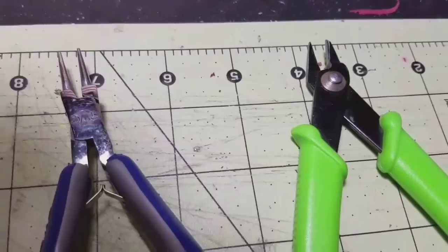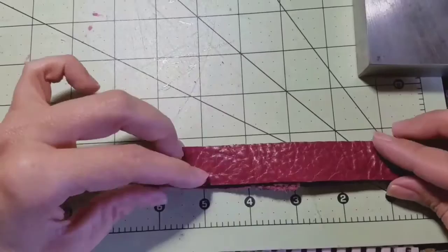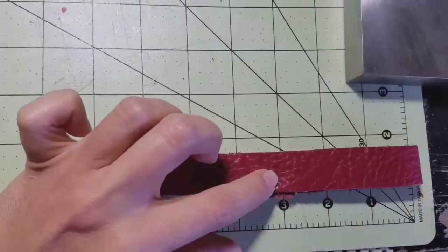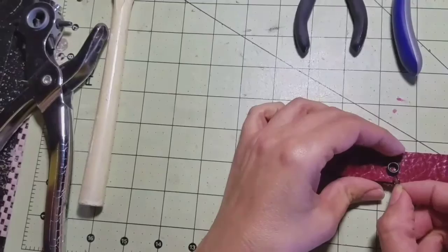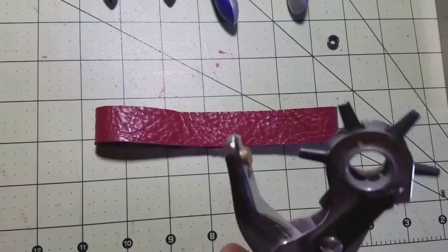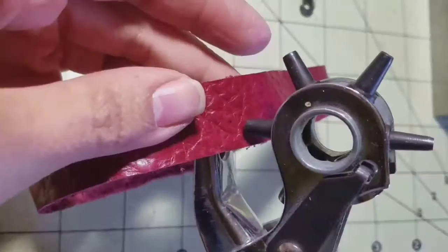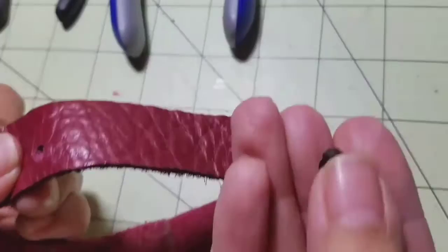This is what we're gonna use to make the hole in the leather — it's like a leather hole puncher. You also need three types of scissors, the charm, and a hard surface, because you're going to be using a little hammer to hammer the little piece that goes in the hole — where you've made the hole for the jump ring to insert. I've already measured the center of my choker and put a little dot with my pen to know exactly where I'm going to make the hole.